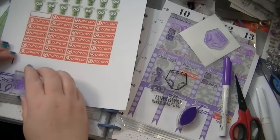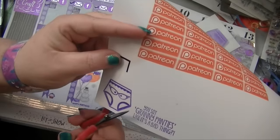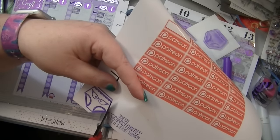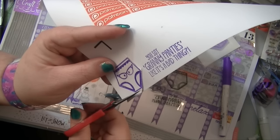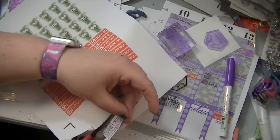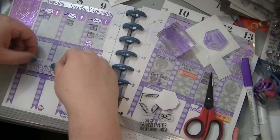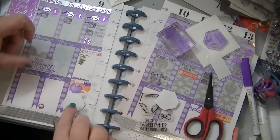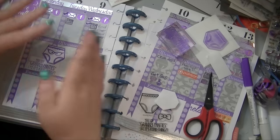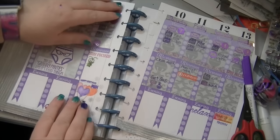Okay, back to our granny panties! Now I'm going to fussy cut this out — I think I'm going to cut it with no border just because it's easy. I'll stick them there. Isn't that fun? It has to make you laugh, right? Okay, put it back in.